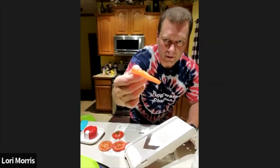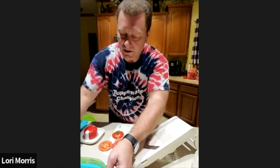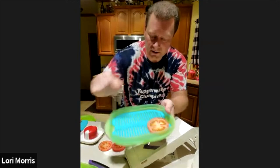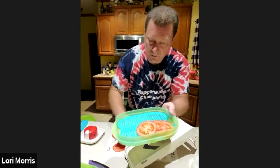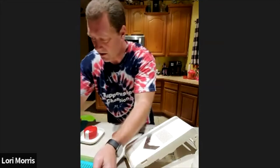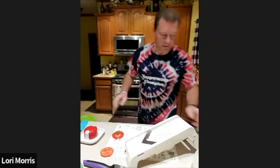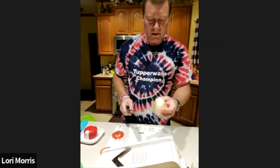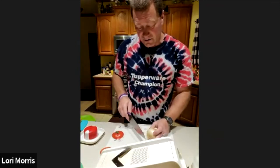Look at that — perfect slices. I feel like an excellent chef. We have our Fridge Stackable here, so I'm going to put the extra tomato slices in here for safe keeping since I only need one tomato for the burger.